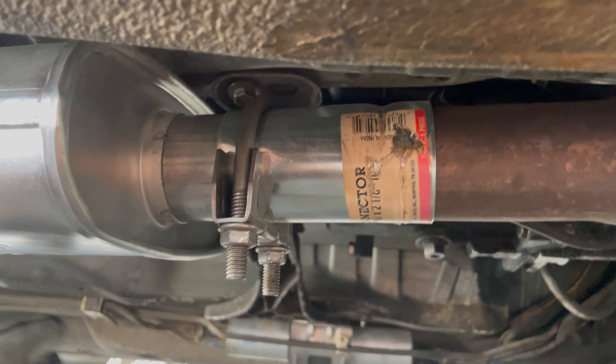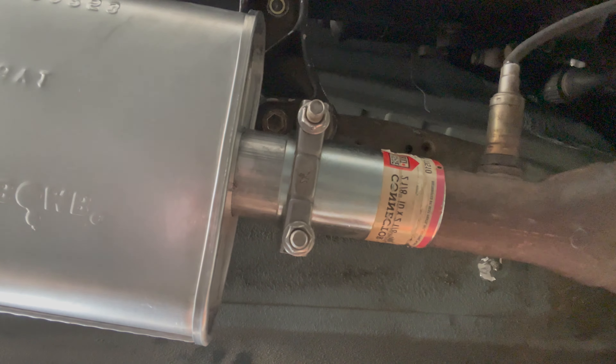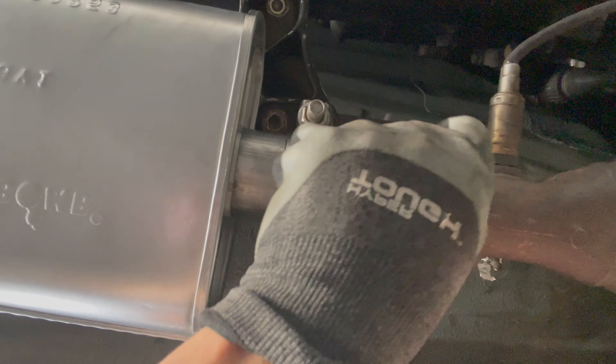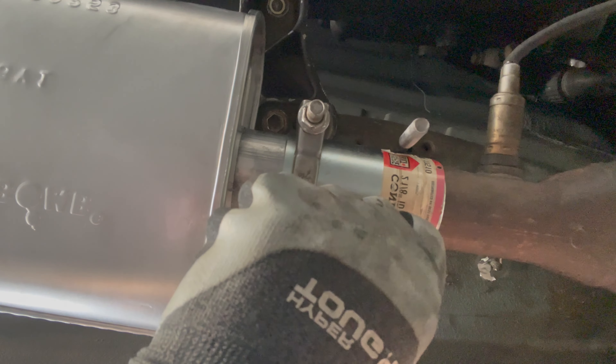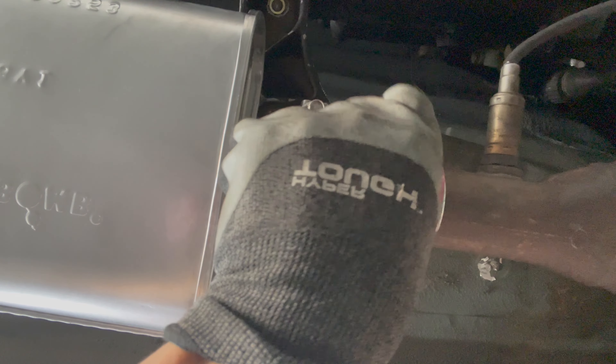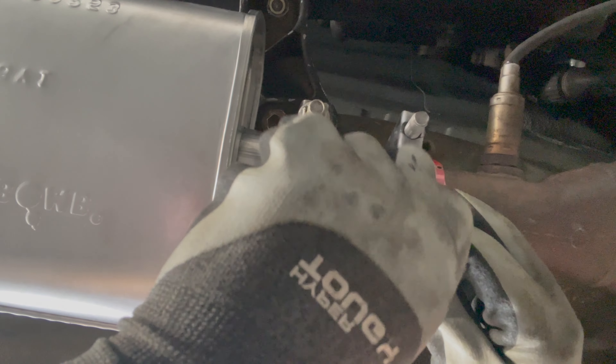Alright, so this is what it looks like from under — it's about mid-car. So that's what I'm talking about: the headers are here, it's just straight past the oxygen sensor, and then it just cuts right here. I don't think I need a hanger — it's held up pretty good and it's not that heavy.